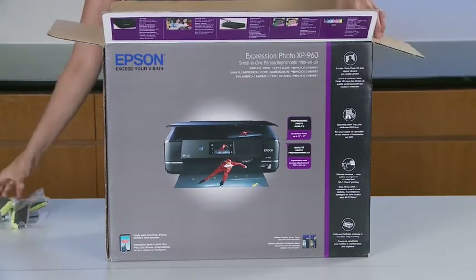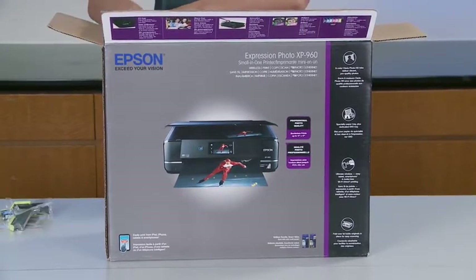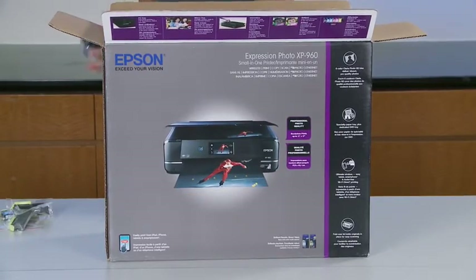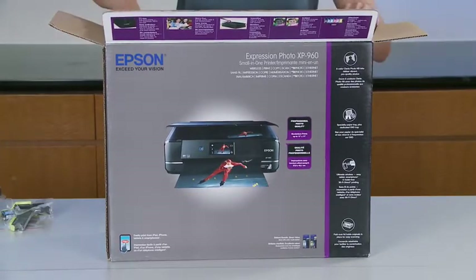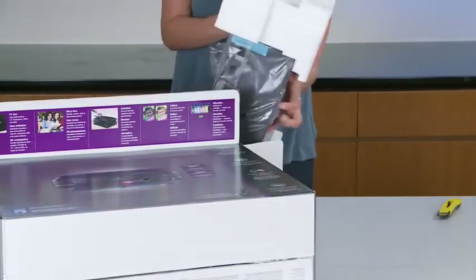This printer comes with the Ultimate Wireless Package, and this is going to help you to print easily from your iPhone, iPad, Android, and other mobile devices. It also includes Wi-Fi Direct for router-free printing.